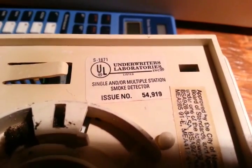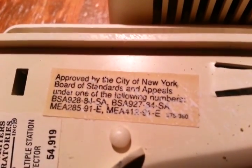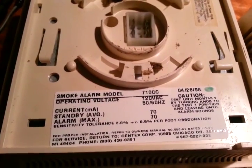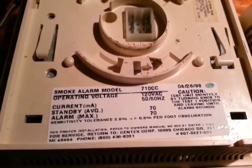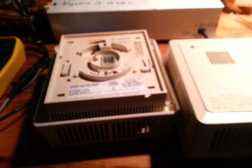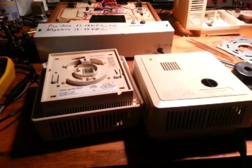I was only 7 years old then. You may notice that these smoke detectors do not mention anything about radioactive material, and that is because these are photoelectric smoke detectors.